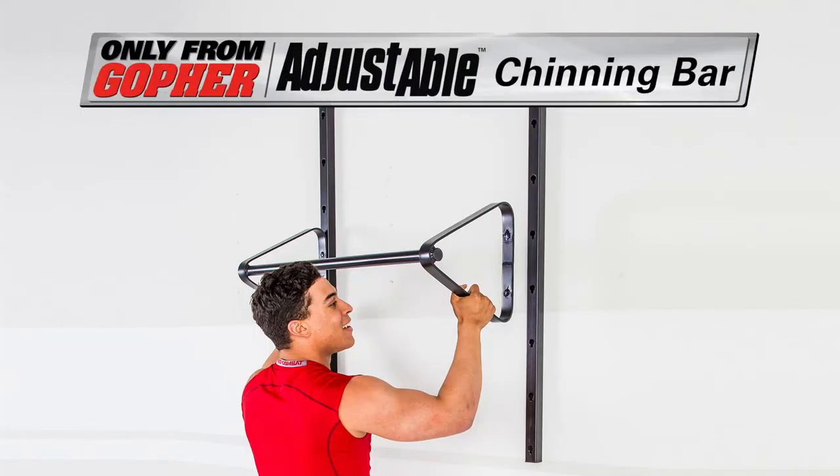The one and a half inch diameter bar is powder coated for lasting durability. Get the versatile chinning bar that adjusts to the perfect height for a variety of users. AdjustAble Chinning Bar — only from Gopher.